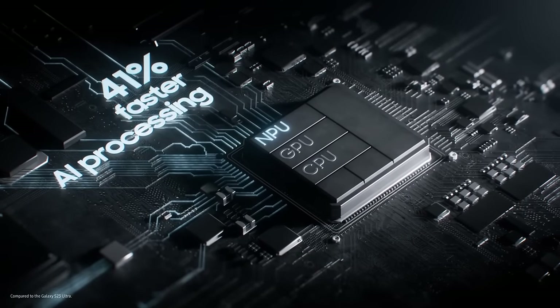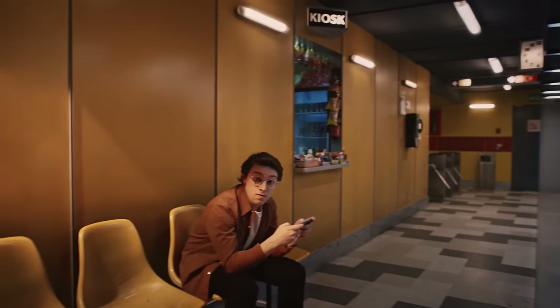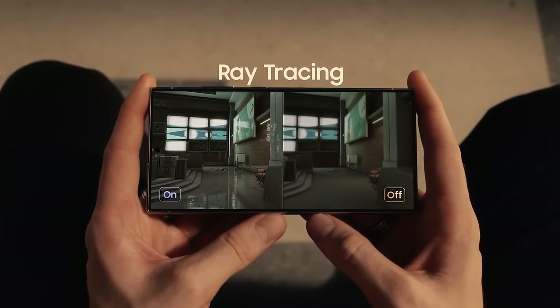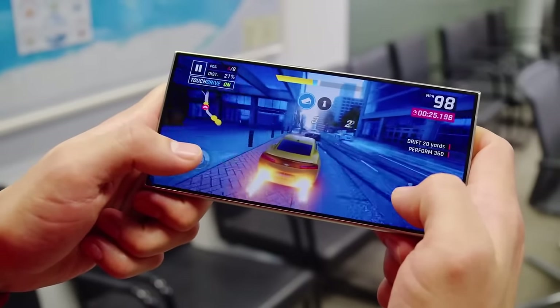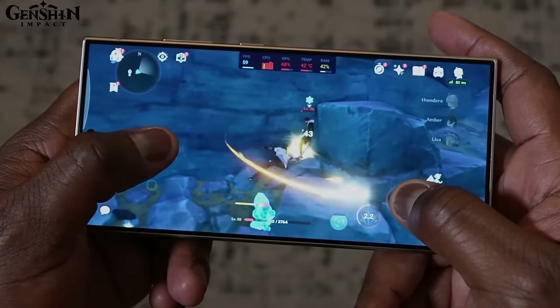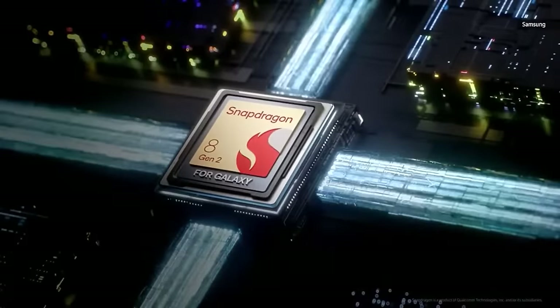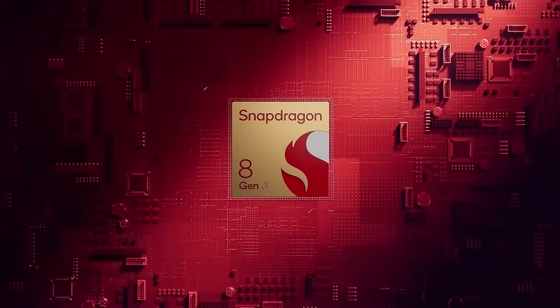The Galaxy S24 Ultra, similar to last year's model, only offers a Qualcomm processor and does not have an Exynos version. It features a special Snapdragon 8 Gen 3 chipset exclusive to the Galaxy series, which is a bit faster than the standard Snapdragon 8 Gen 3. The main core's speed has been increased to 3.4 GHz from 3.3 GHz, and its GPU, the Adreno 750, operates at a higher speed of 1000 MHz — a significant jump from the 719 MHz in the S23 Ultra. The S23 Ultra uses the Snapdragon 8 Gen 2 for Galaxy chipset, which is still a strong processor, but the Snapdragon 8 Gen 3 in the S24 Ultra shows better performance and efficiency, as indicated in the comparison table.